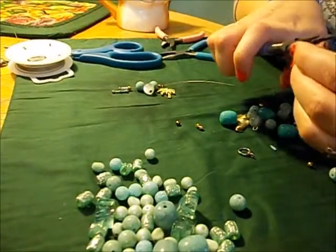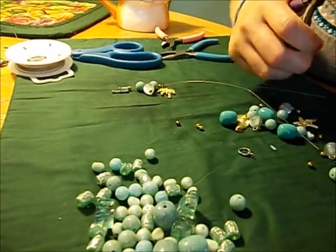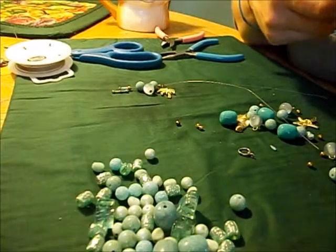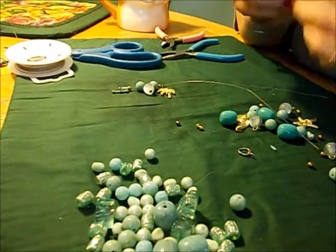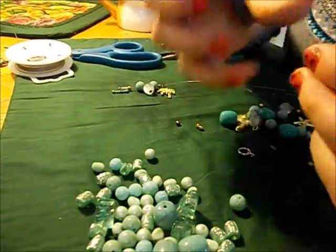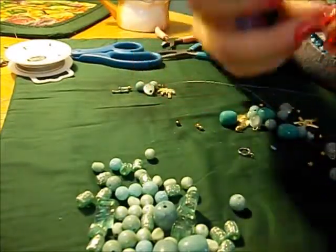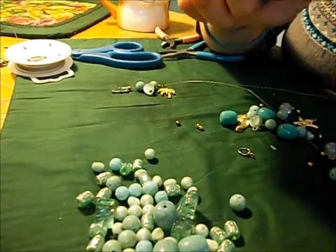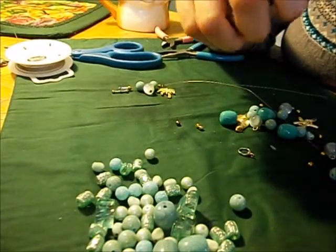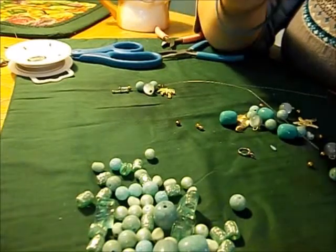I already jumped the charms before the video. I should have showed you how — basically you open the jump ring up, slide your charm in, and then close the circle back. I was lax about it and some have gaps where they can fall off, which is not good.